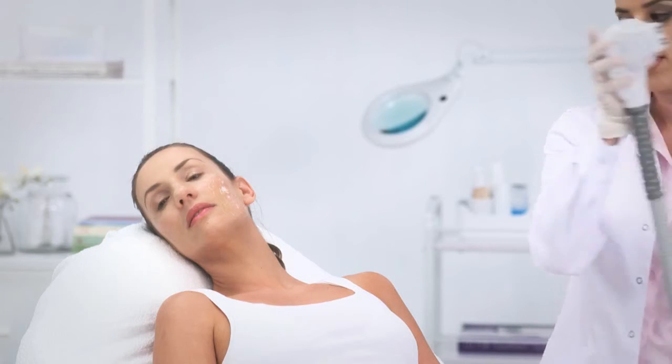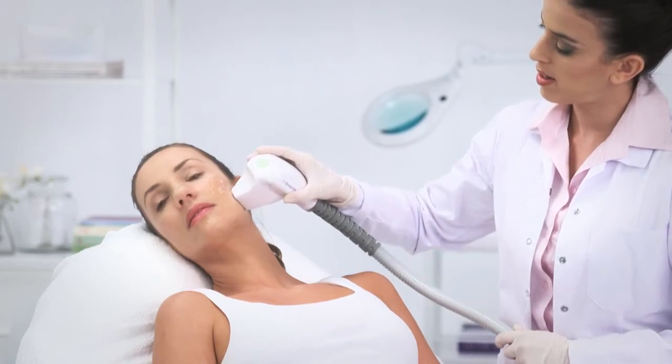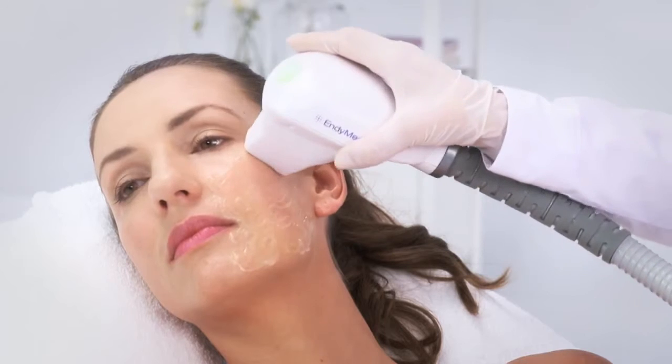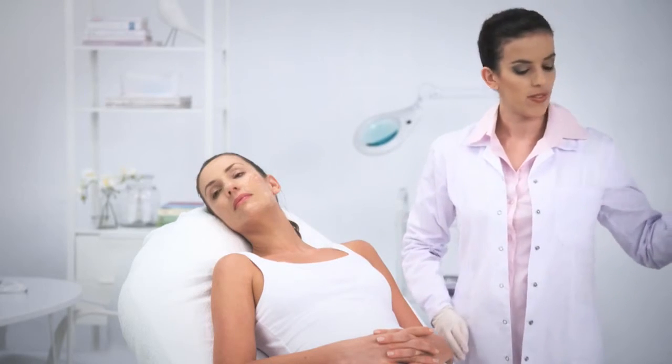Position the handpiece on the first treatment area and begin moving it in a constant circular motion. Press the trigger on the handpiece. An audible signal and illuminating LED on the handpiece throughout treatment indicates that RF energy is being emitted.